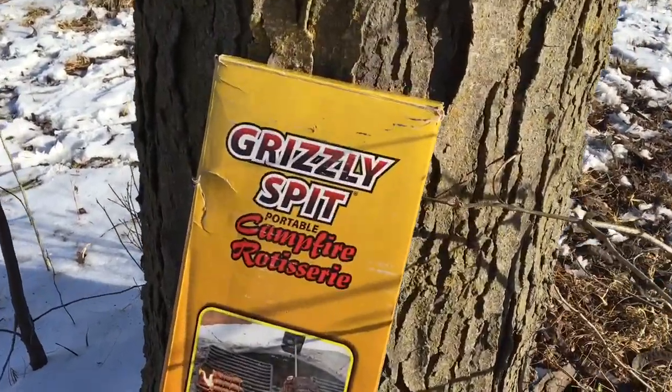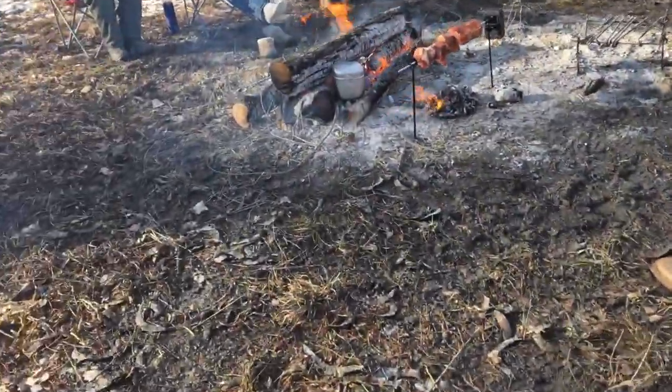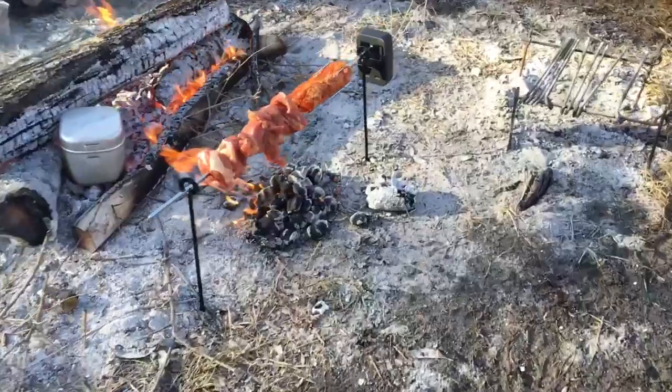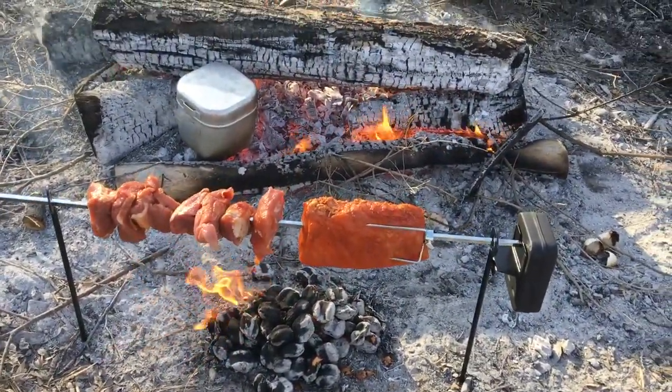I'm on a winter camp out and we're going to use this for the first time. We've got it set up with some pork loin. I'm going to build the fire up underneath it and it should be okay.